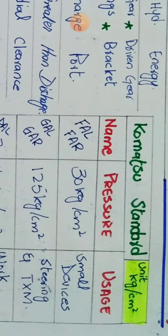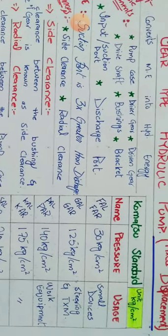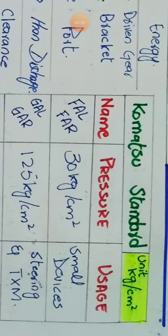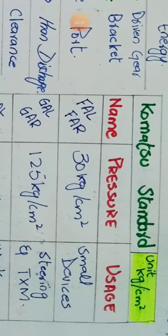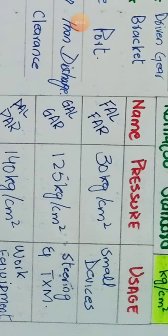In the Komatsu standard there are five gear type pumps. The first is FAL or FAR — the only difference is L and R, which I will explain later. Its pressure is 30 kg/cm² and it is used in small devices like the charging pump of the PC200-3. The second is GAL or GAR with a pressure of 125 kg/cm², used in transmission and steering devices.